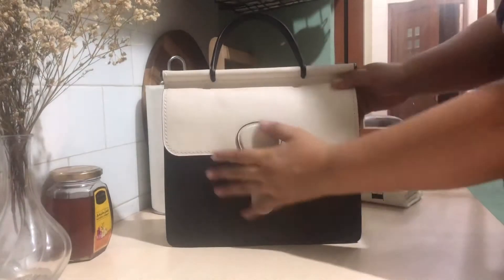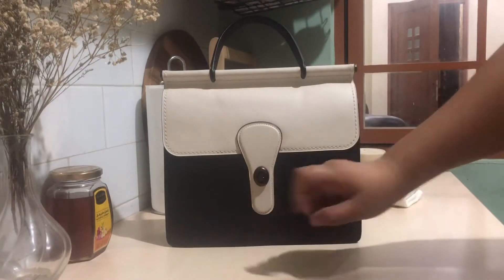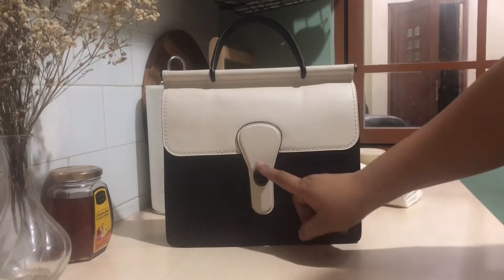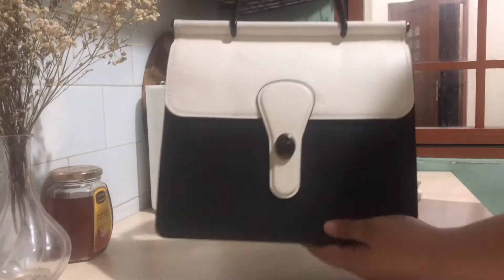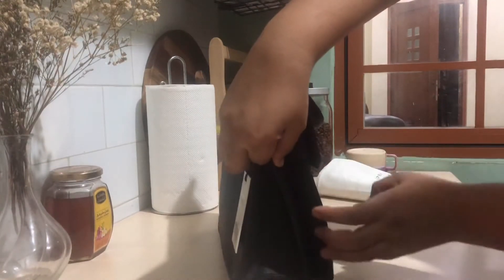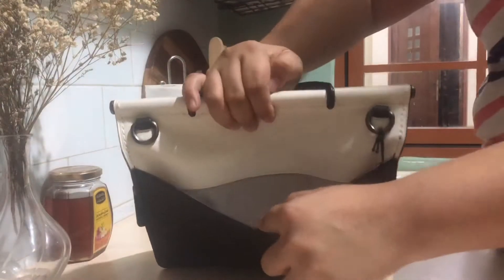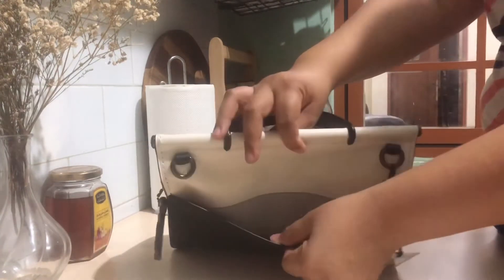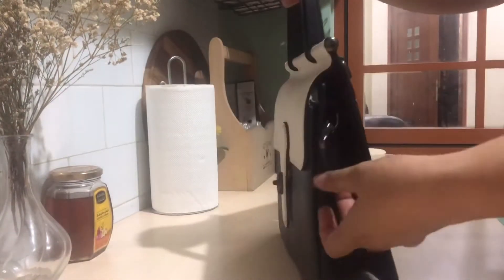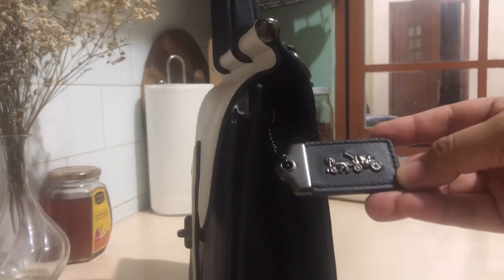This is genuine pebbled leather in the color of black and chalk with gunmetal hardware and a turn lock on the front. The turn lock is something I really love about this style. From the side, it has this accordion-style paneling which makes it expandable a little bit. On the back it has one big pocket with a fabric lining — the 1941 lining fabric.